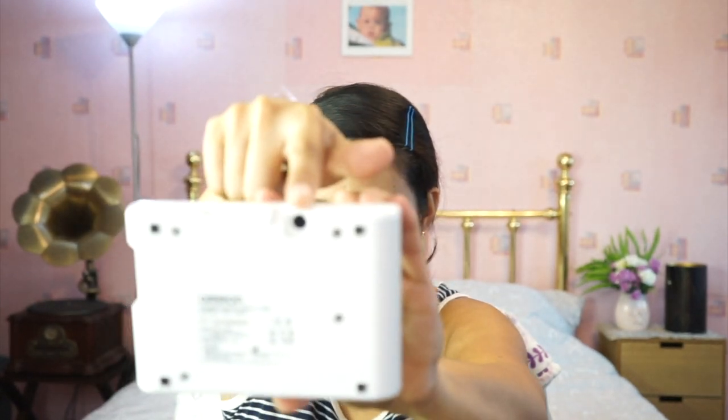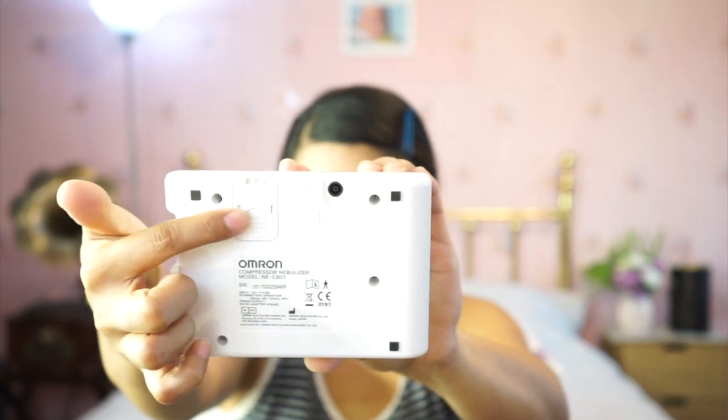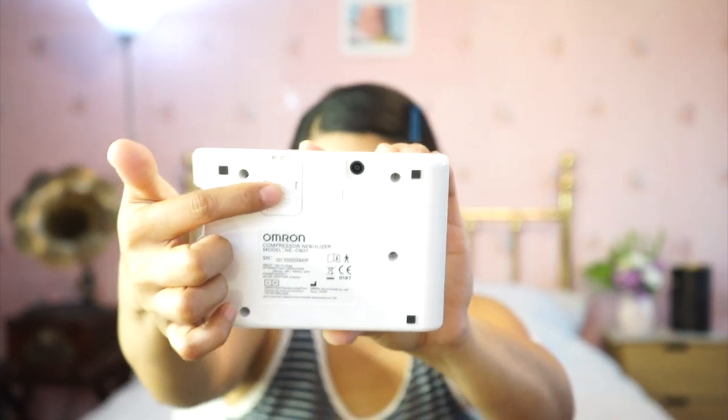And also in the box you can see the compressor itself — it's this small. On the back, this is where you place the adapter connector. And this small slot here is where you place the filter.